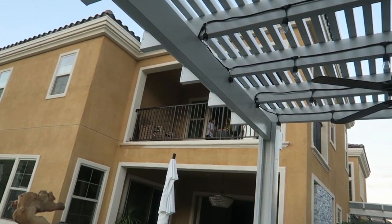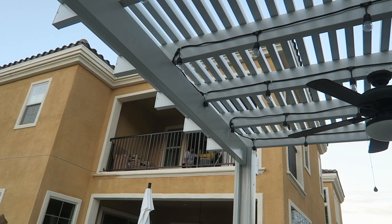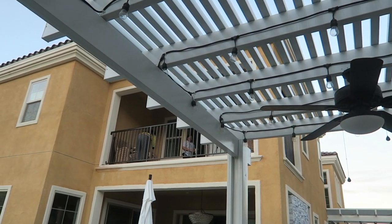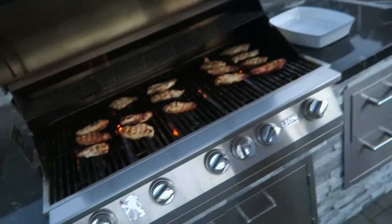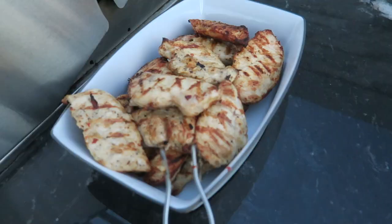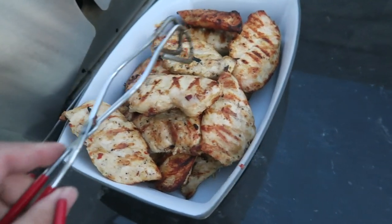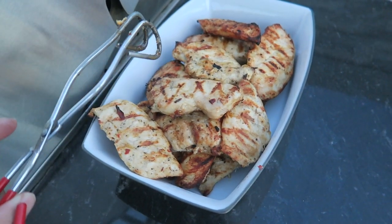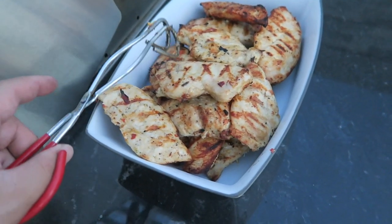My mom and aunt are up there on the balcony. My aunt got the track off the door and they were struggling but they fixed it. I'm tasting the chicken right now — it's so delicious. Pretty much done, so I want to get them back in and then put them in the oven until it's time to eat. Look at these grill marks — I'm always on the quest for perfect grill marks.